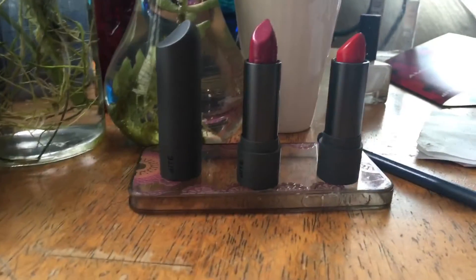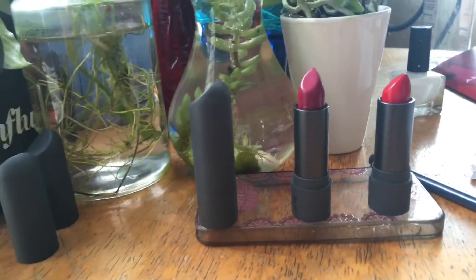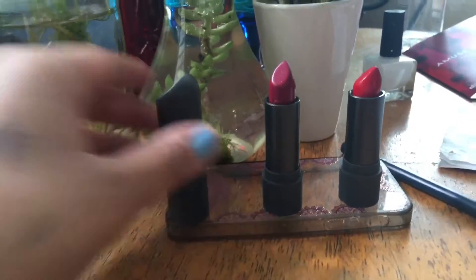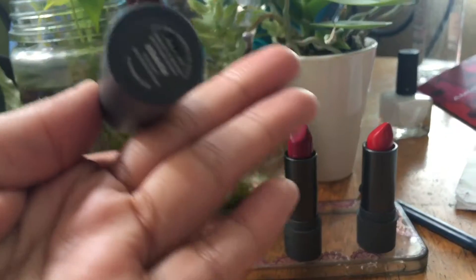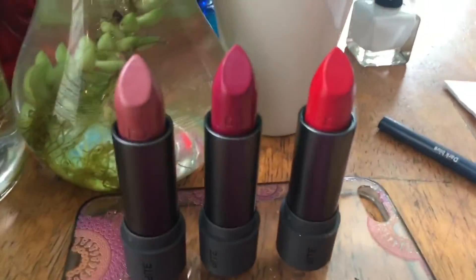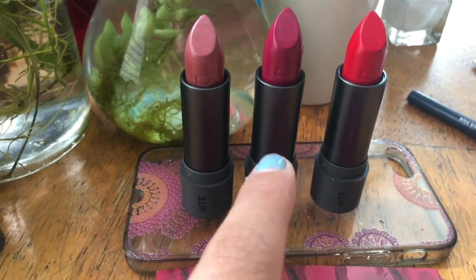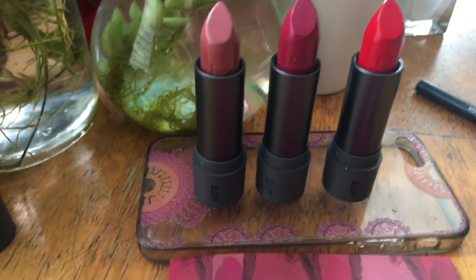They're super hydrating. I really love the packaging — it's pretty cool, soft, and really nice. So these are the lipsticks: this one is Pepper, this one's Beetroot, and then this one's Gazpacho.